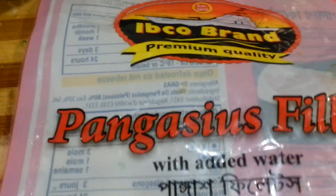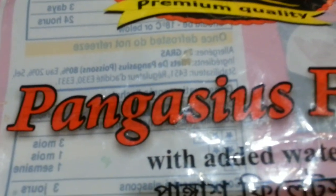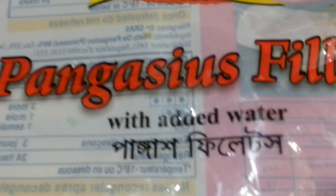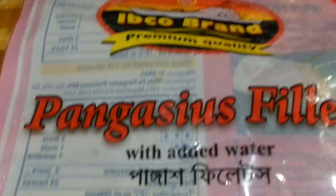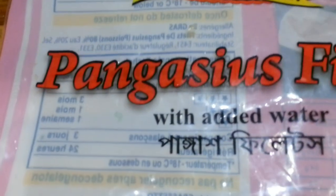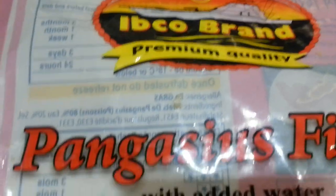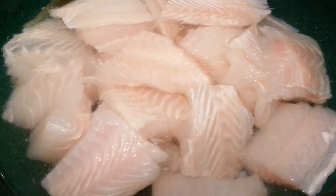Hi everyone, in this video we are cooking a dry-ish curry using pangash fish. We call it pangash fish — fillet of pangash. You can get hold of this at Tesco's and Asda's or any other large supermarket. I haven't seen it at Sainsbury's or Morrison's but I'm sure they probably have it. You can also find it at Asian grocery shops. You can use tilapia fillet or salmon fillet as well.